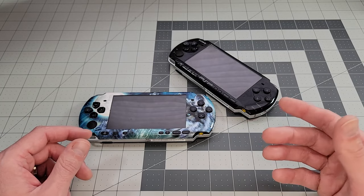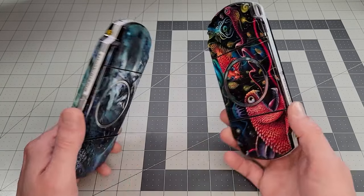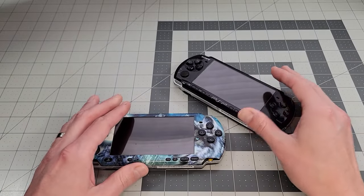I've got two PSPs here today, and of course they both have some problems, so let's see what's wrong and if we can do something about it.